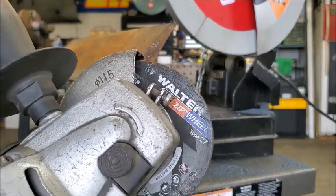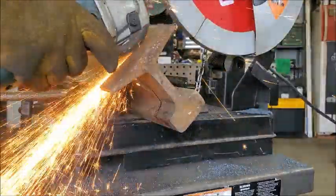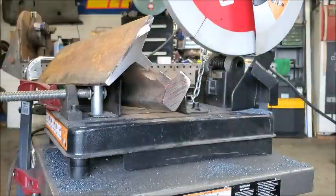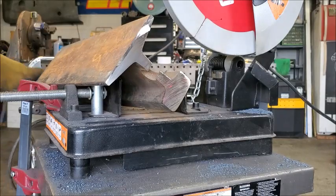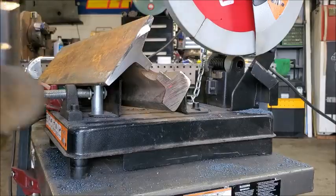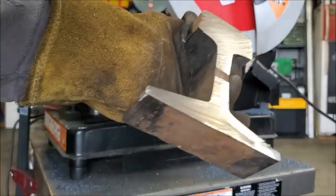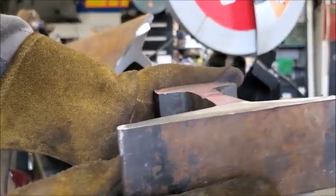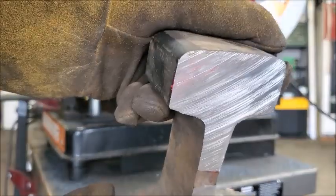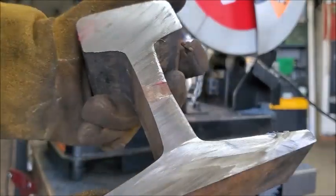It's another great product, and there you go — nice clean cut. The Diablo wheel is amazing.